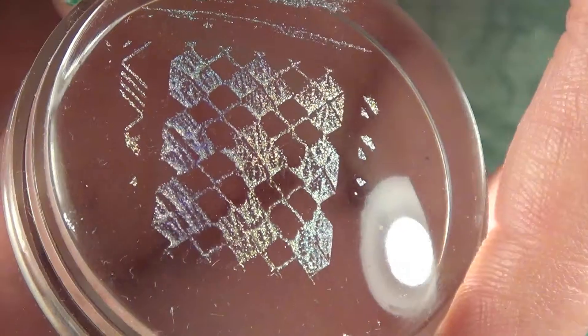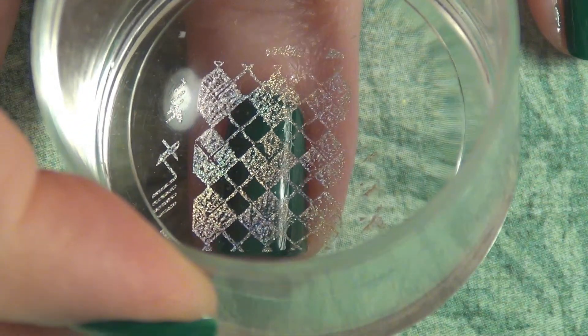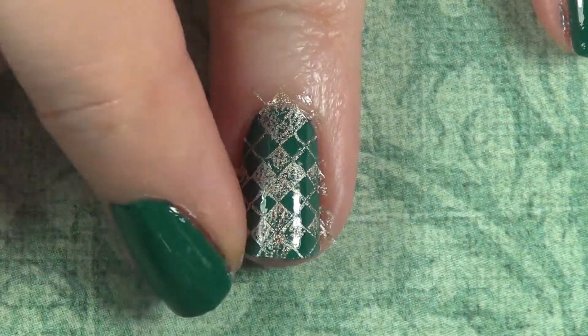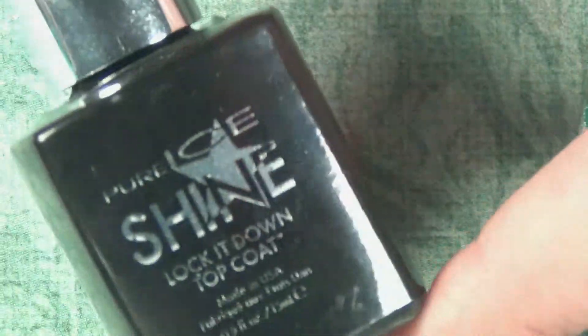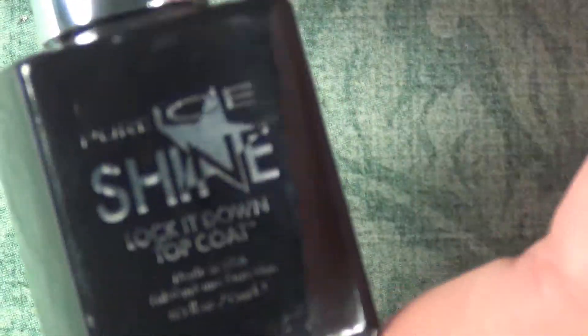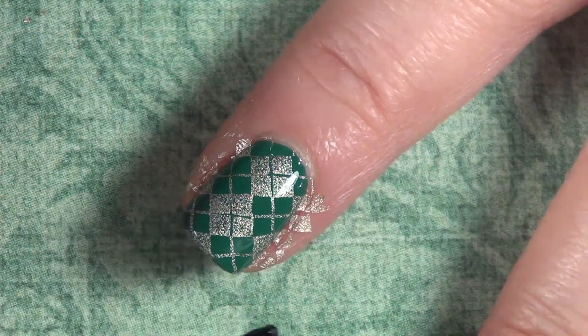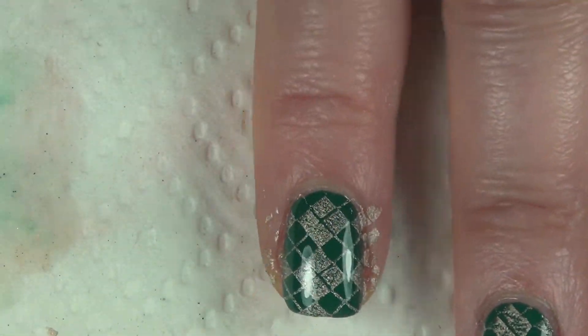Since I have that sticky layer on my nails, I'm not worried about it not sticking. So I'm going to place it, center it, and voila — there it is. I did that for all my nails and then went in with this Pure Ice Lock It Down top coat, which I got at the dollar store. I figured I would try it and for a dollar I can't lose, and it didn't smudge at all.